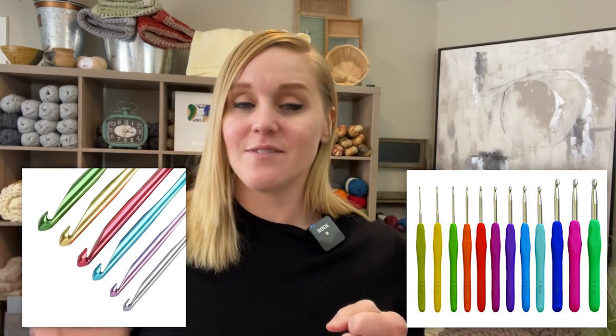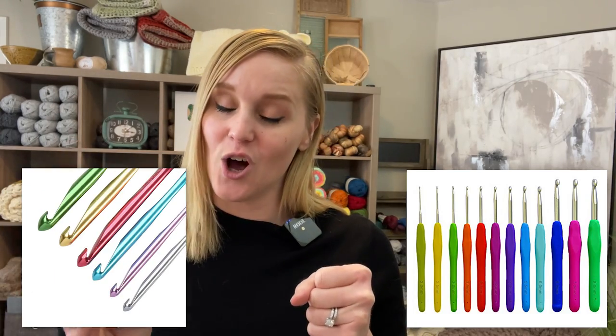Susan Bates offers both versions: the ergonomic crochet hook handle, which is larger than the shaft, and the streamline crochet hook, which is all one solid shape. What's consistent across both Bates hooks is the inline crochet hook throat. Boye, on the other hand, is all streamlined — no fatter ergonomic handles — and their crochet hook throats are more tapered, not inline.